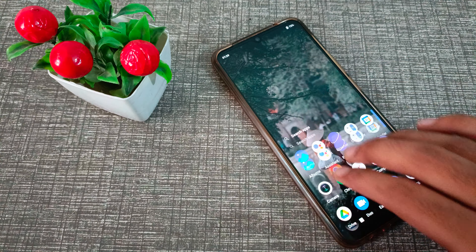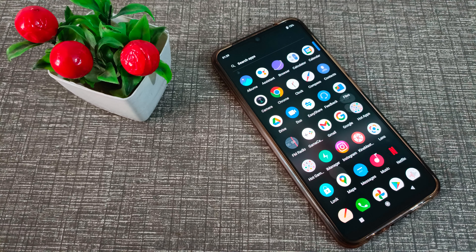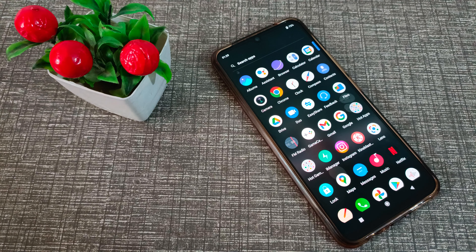So friends, you have understood how to enable the three-finger screenshot and how to use it. That's it, guys. Thanks for watching my video. We will meet in the next video with a new topic. Please go and like and subscribe to my channel. Bye bye friends!